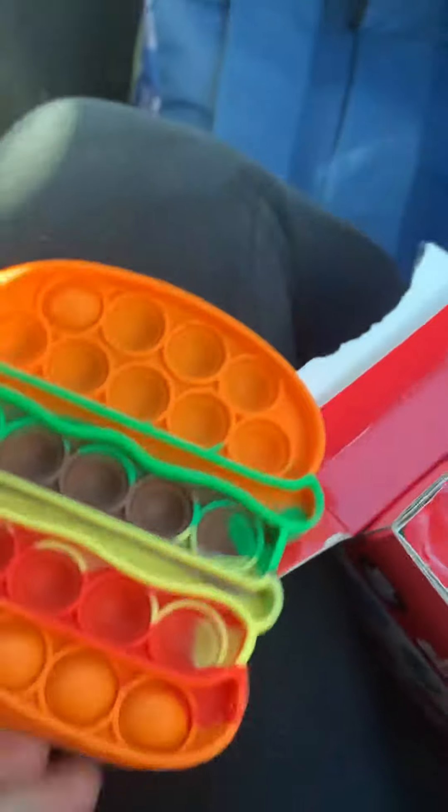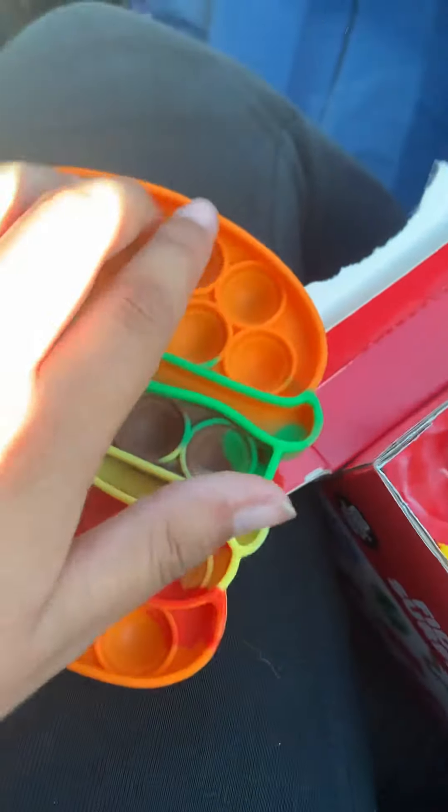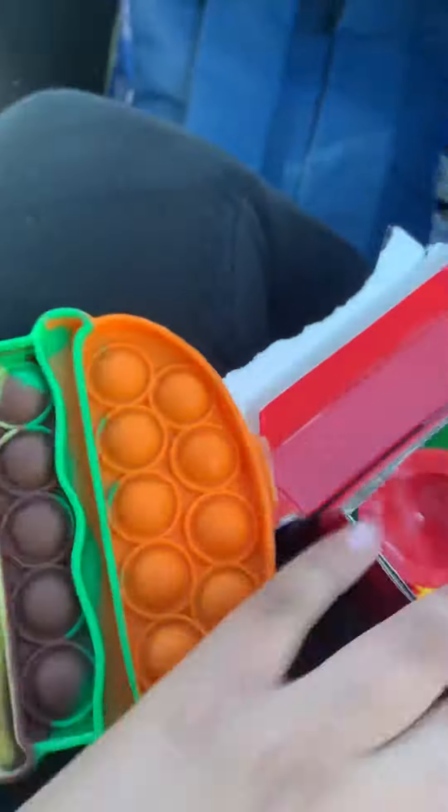Oh wow! A hamburger pop-it. Really nice. You can get this at Target — this box at Target.